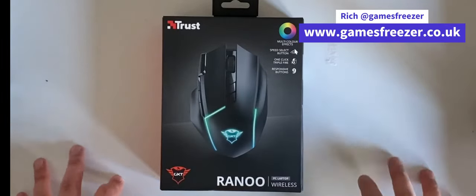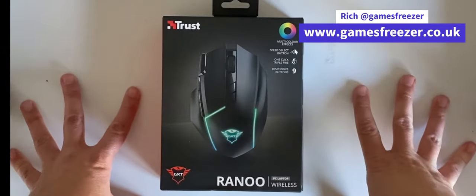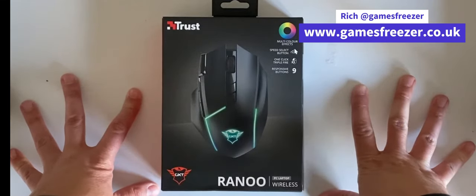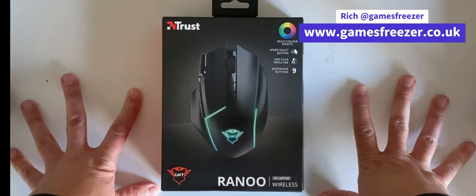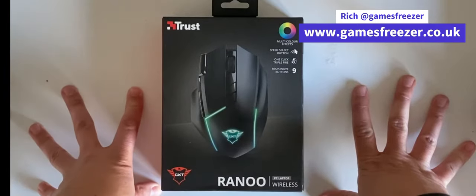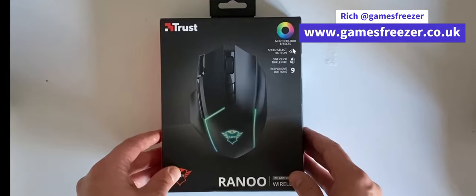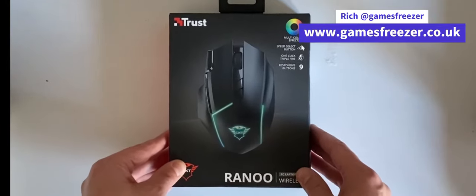Hello, this is Richard from Games Freezer, and today we are going to be taking a look at the Trust Ranu PC laptop wireless mouse. It's a mouse we've been sent by Trust to take a look at and see what it's like. We're going to do a little unboxing and then crack on with testing it out.